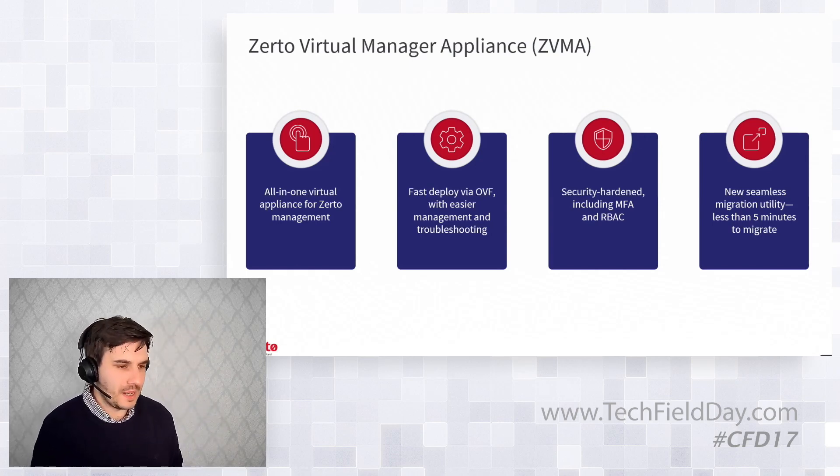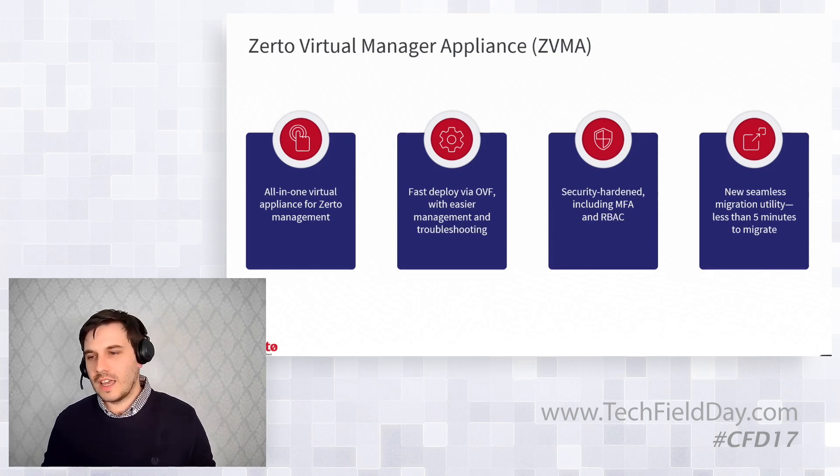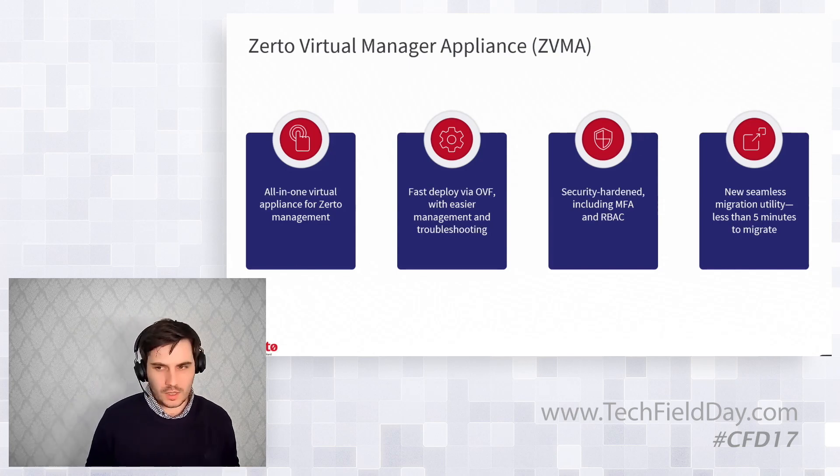The big question is how we get people from A to B. We've launched a new seamless migration utility — between five and twenty minutes depending on environment size. In my lab tests the other day, it was about two minutes to migrate.